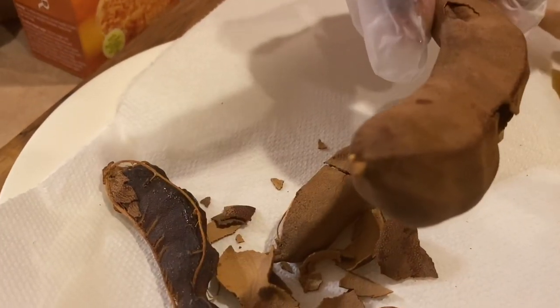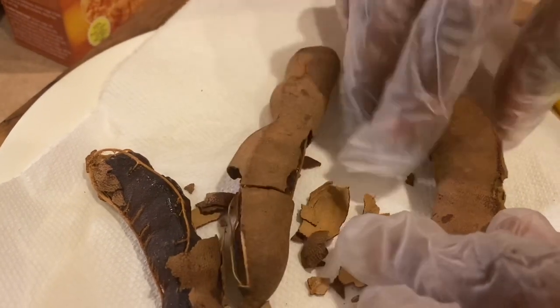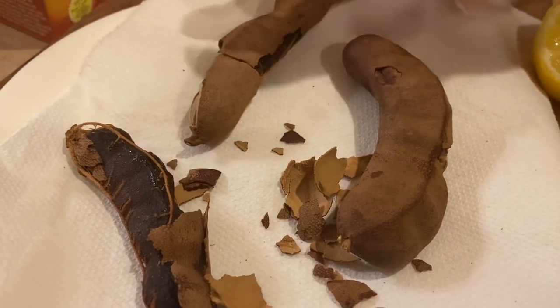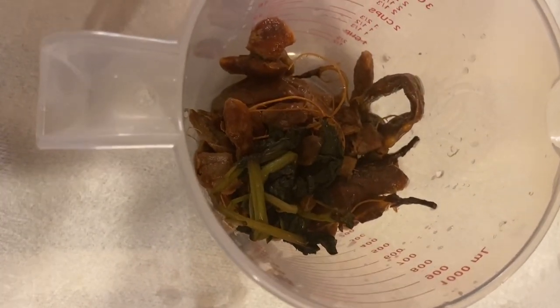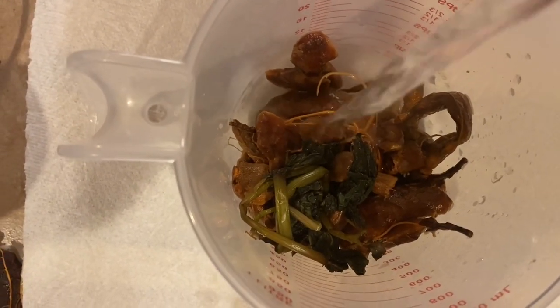You can find tamarind in most stores. It is very healthy for you — you can use it for so many different things: for cooking, for juices, you can make sauces and different types of seasoning from tamarind. I'm going to be using only one cup today because this is dry tamarind and it's going to multiply. I'm going to add really hot boiling water to it with a few leaves of mint.